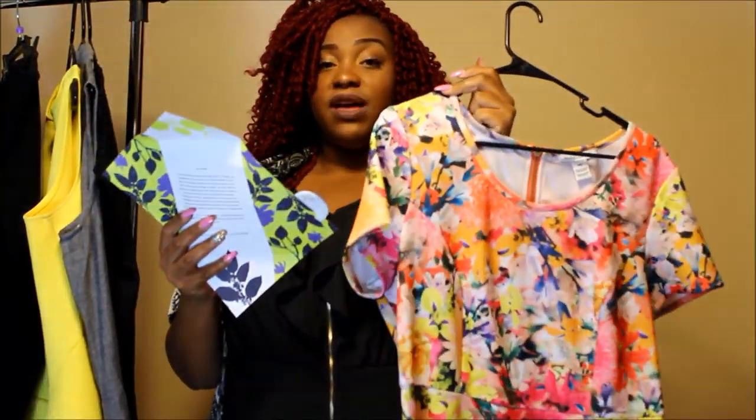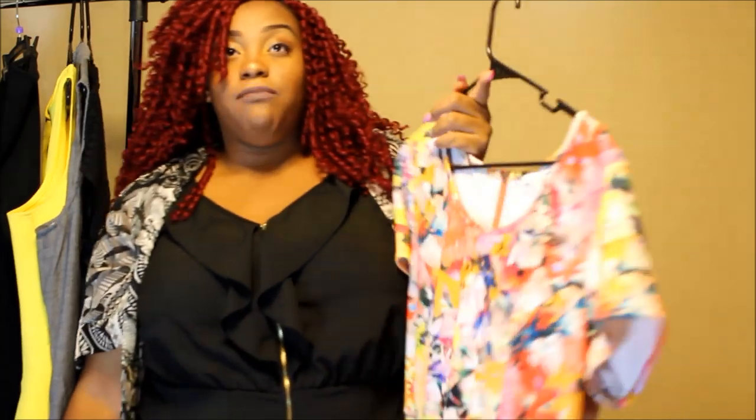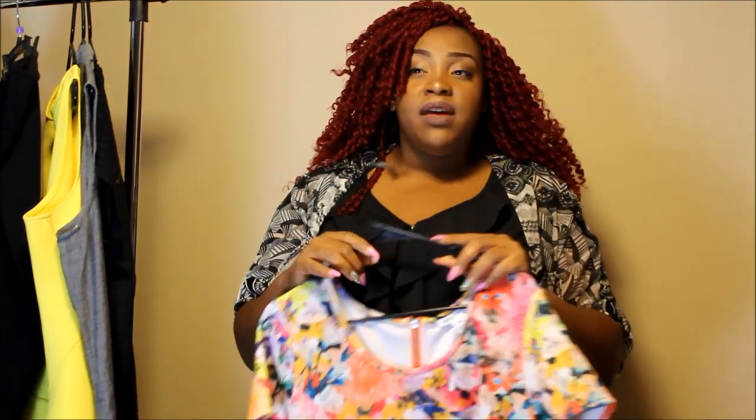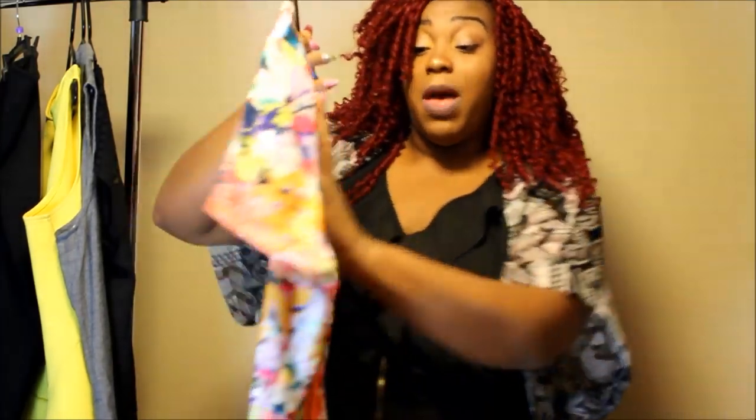This one here is the Moto Mix Shayna Fit and Flare dress in the color multi. It comes in a 16 wide. I am really starting to love Moto Mix as a brand — every time I get a Moto Mix item in my DNC box it always fits really great. I'm very appreciative that I'm able to know about Moto Mix through these boxes because I never knew about the brand before. I am 5'11, so when you get a skater skirt that covers your butt, you keep it. I'm going to be keeping this, and it's in a 16 wide and I do have a wider back, so I was definitely happy to know that my back was covered.